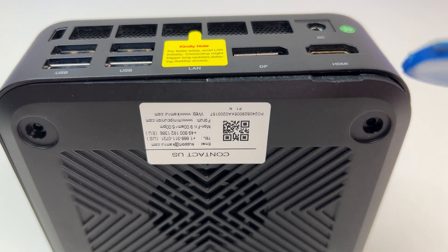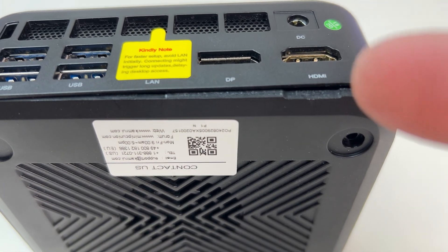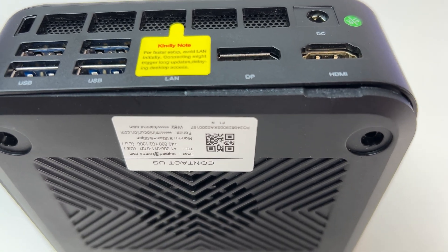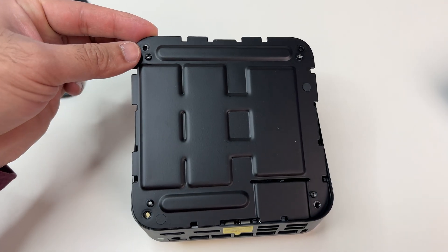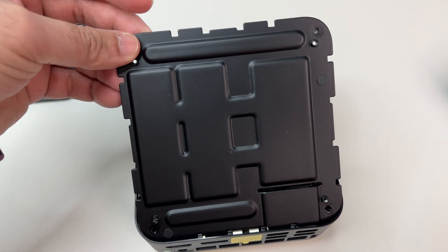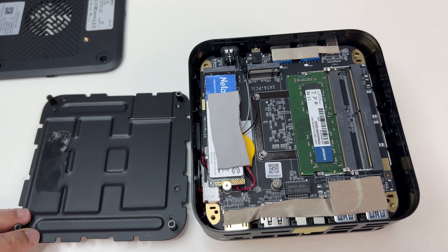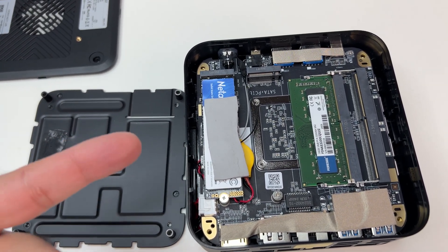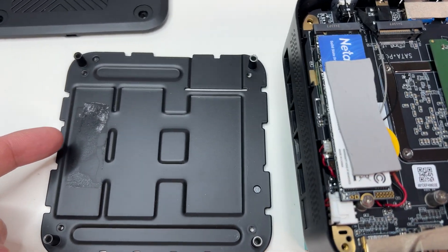Now let's do a teardown of this mini PC and see what upgradeable options we have. You can access the motherboard by removing the four screws under the mini PC. Once you remove the back cover, you will see the metal plate working as a heatsink for the SSDs. The PC comes with a pre-installed 512GB NVMe SSD.